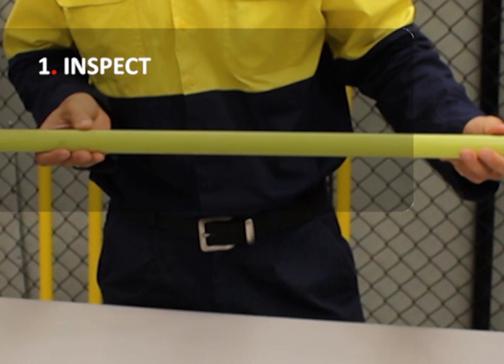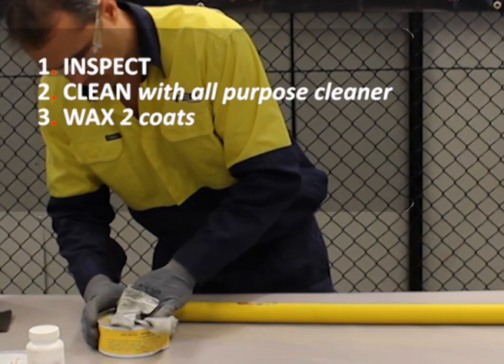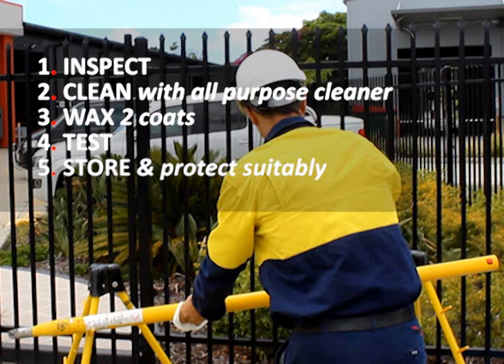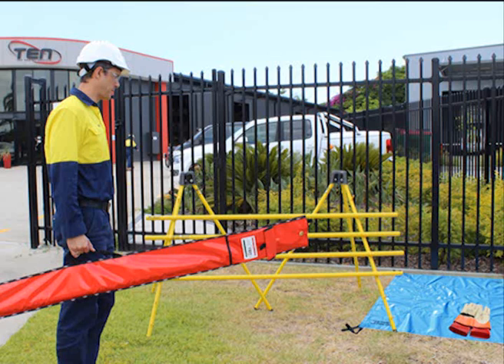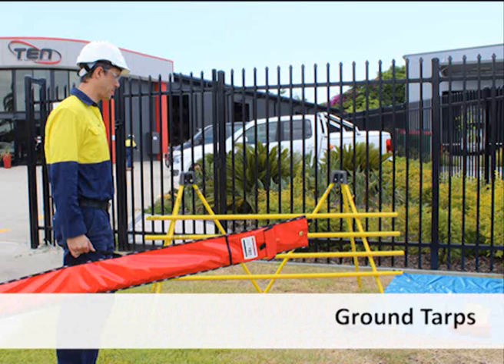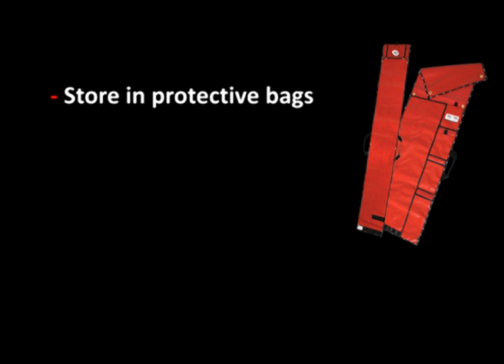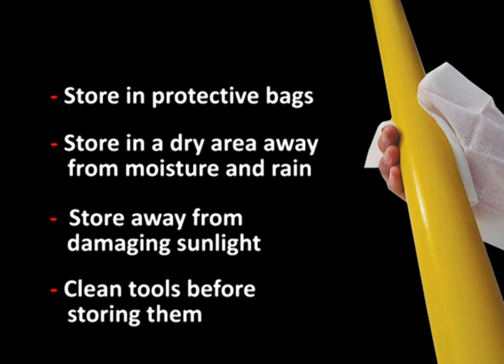Prolong the life of your tools with these simple steps. In the daily use of your hot stick, precautions should be taken to prevent contamination or moisture build-up. When hot sticks are in use, a tarp or tool rack is recommended to support and protect them. Use storage bags to transport and store them. Store in protective carry bags, away from moisture and sunlight, and clean tools before storing them.